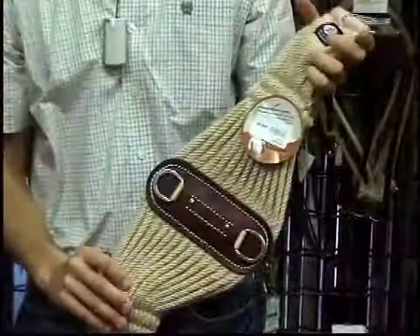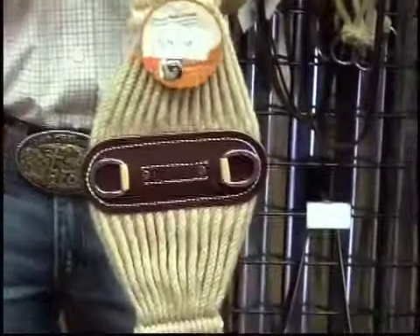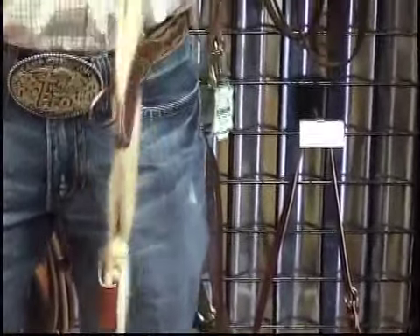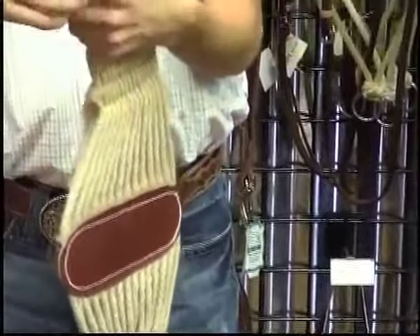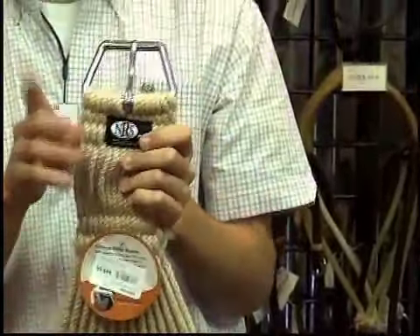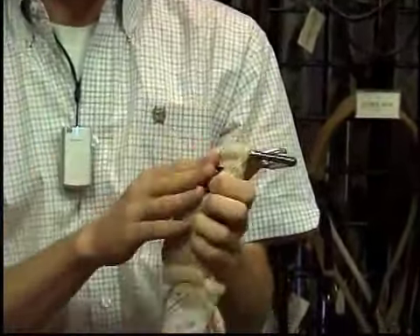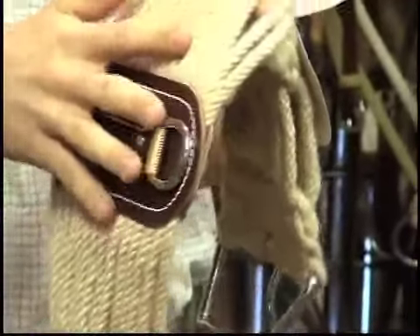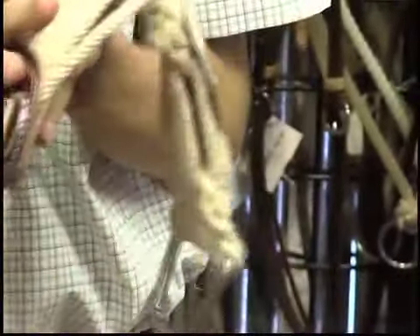There are a couple of key features about this cinch. It's got stainless steel buckles — all the buckles on here, all the hardware, are all stainless steel. It's also made of 27-thread mohair on the whole cinch. It's hand braided and it's wider right here. It's a roper cinch, so it's wider so that the weight is evenly dispersed across your horse when you're taking a jerk or pulling anything.